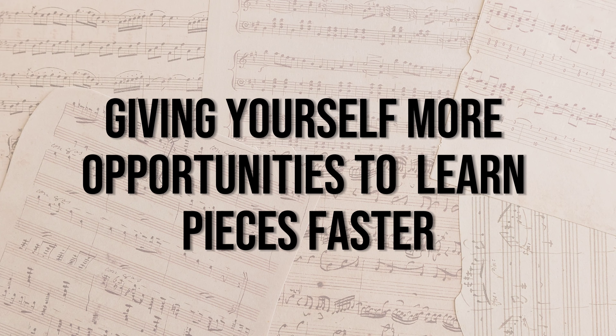The second way that practicing from an adult piano method book helps you improve faster is that you're giving yourself more opportunities to learn pieces faster. I already alluded to this in the introduction, but let me break this down a little bit more for you.